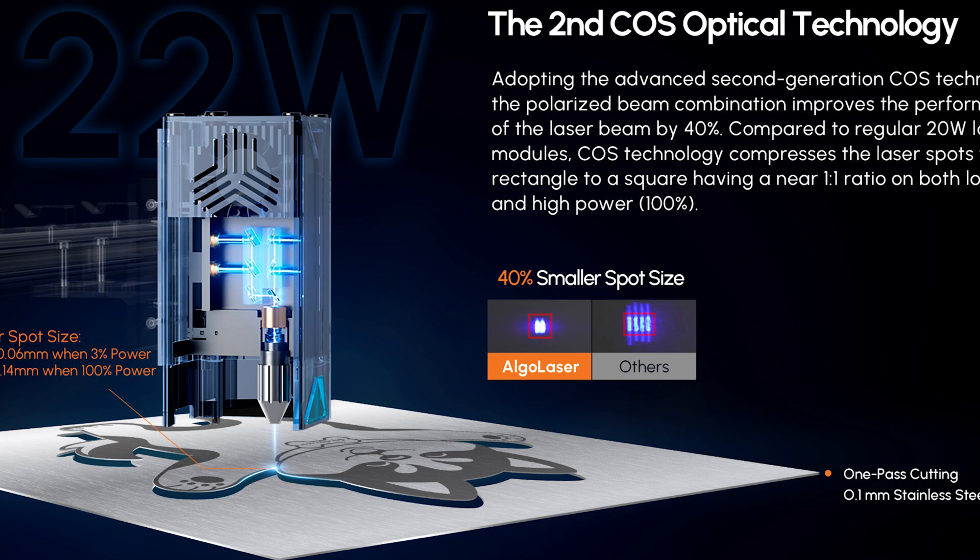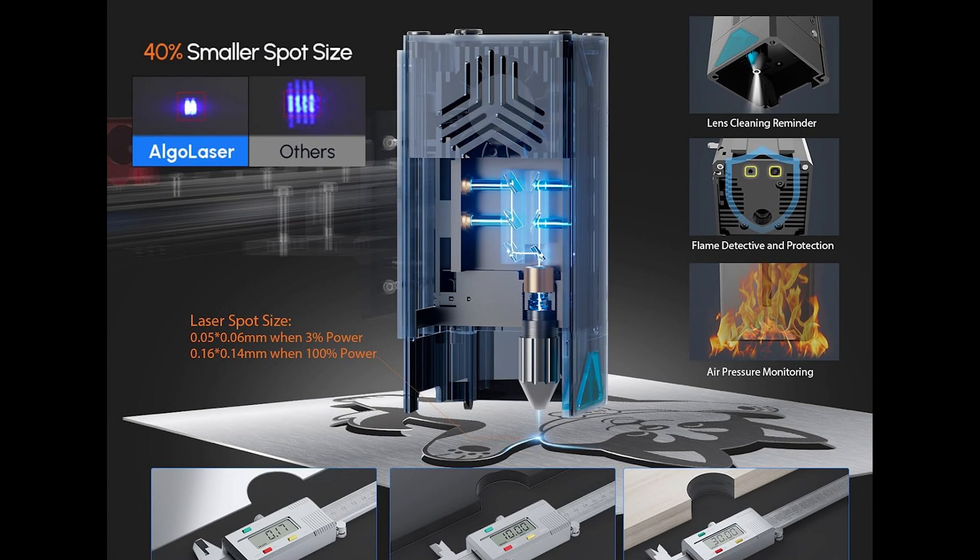This is a 22 watt laser module and it uses second-generation COS technology that compresses the laser spot from a rectangle to a square, having a near 1.1 ratio on both low 3% and high power 100%. Most commonly the laser beam is rectangular, so they are able to squish it down into a square — think of it like a point at the end of a pencil. It's a lot easier to draw in detail with a square than a rectangle because it's an odd shape.